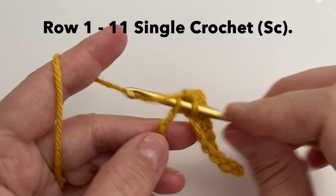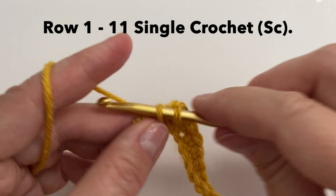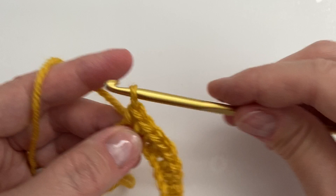Continuing the single crochet across — this one here will be number 9, then 10, and 11. Chain 1 and turn.